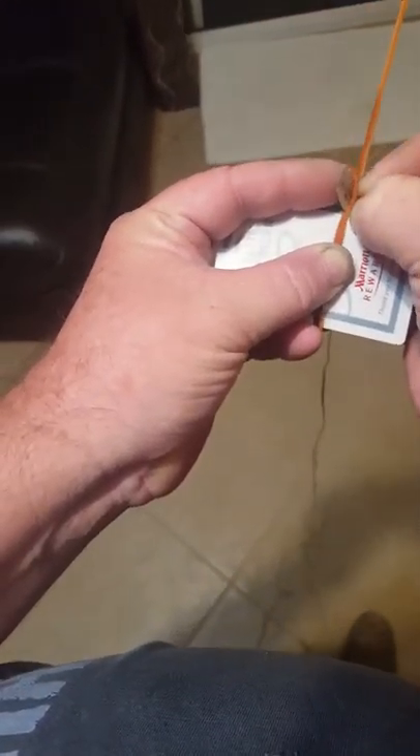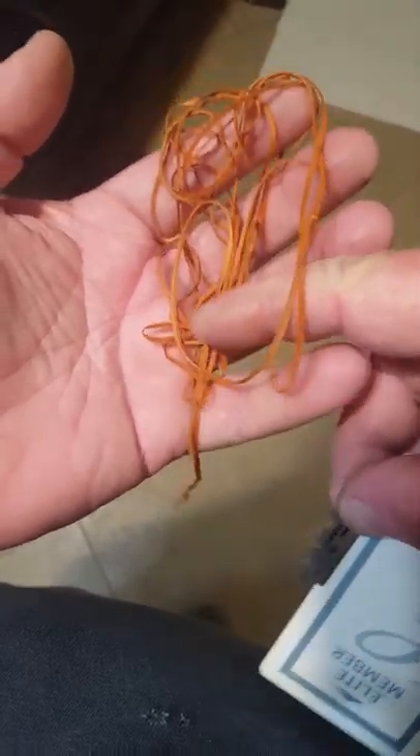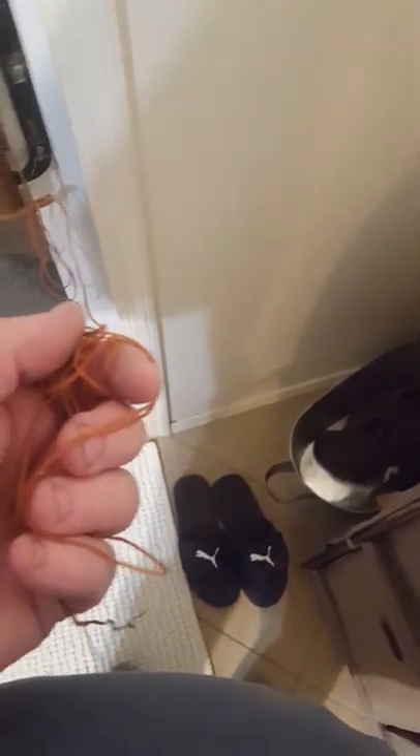It's about a 9-foot-long strip. It peels off in one long piece. This is the piece we peeled off.